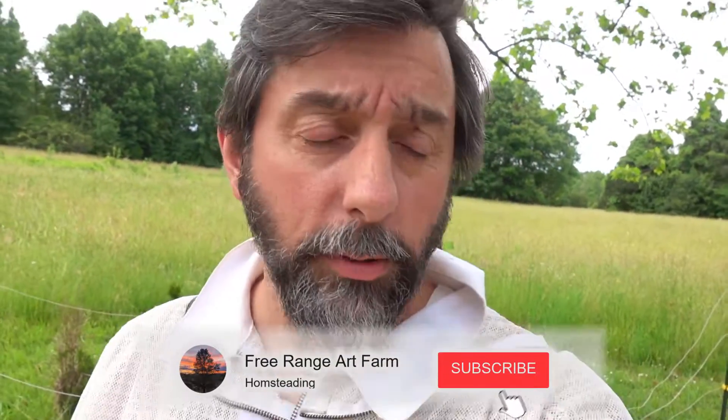Hey everyone, Thomas here at Free Range Art Farm. Welcome. Today is June 1st, 2021.